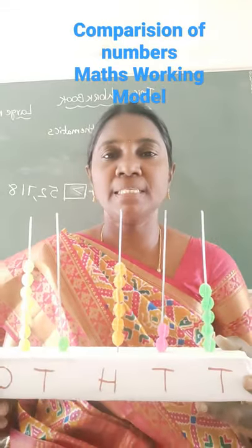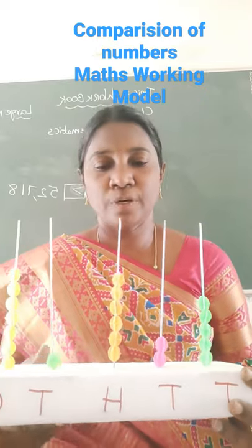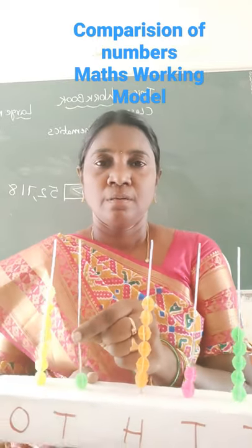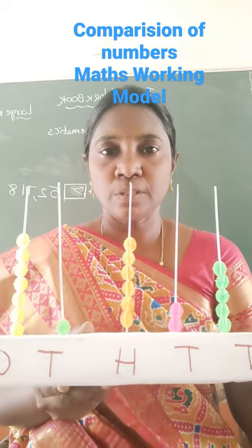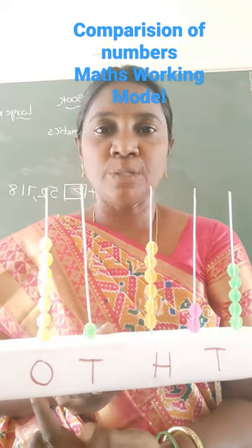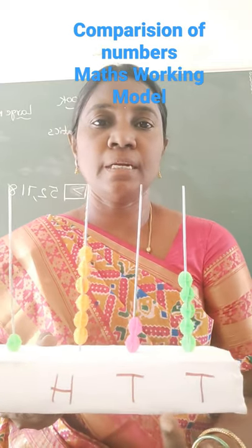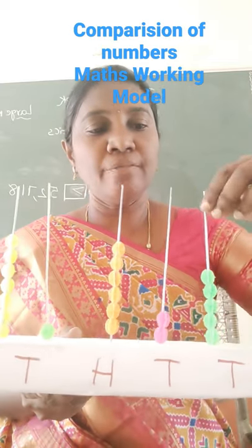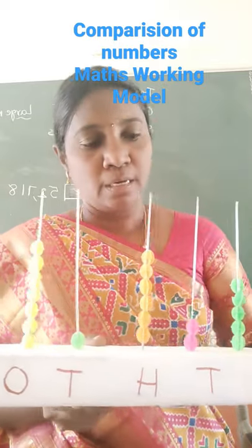Hello dear friends. Today I made this beads stand for children to compare numbers. This is very useful so that they can learn ones place, tens place, hundreds place, thousands place, and ten thousands place. I have taken just iron dots and arranged the beads here.